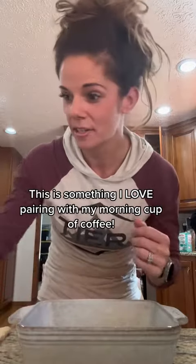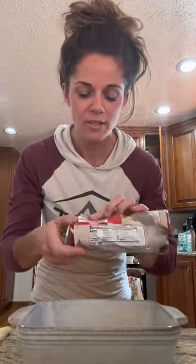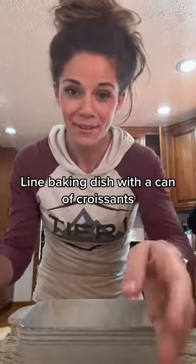I'm going to show you guys how to make a really easy, yummy apple pie type dessert. So we went apple picking yesterday with lots of apples to get rid of. So I went and bought some croissants. I already pulled them out — they're right here.